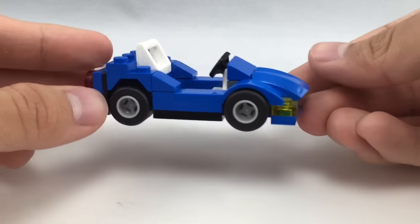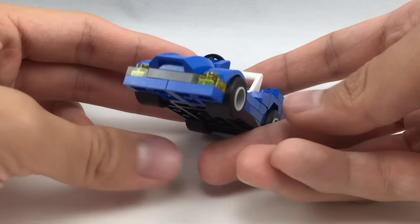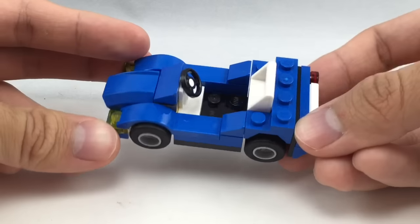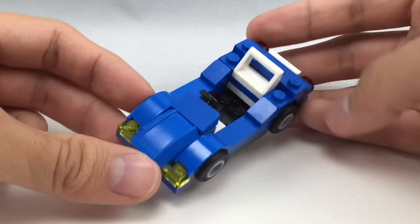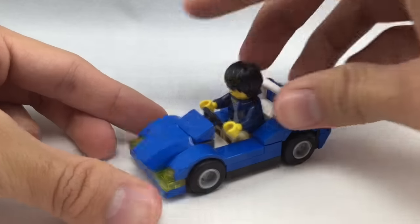It's a very simple build. It shows it driving on the road on the packaging, but you wouldn't really see this driving on the road in comparison to the scale of some of the other LEGO City cars. I like the blue colors on it, but it just doesn't really make much sense for its size. You can fit one minifigure in there, of course, just like that.